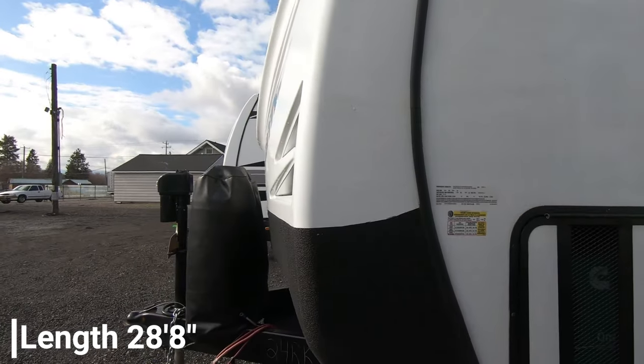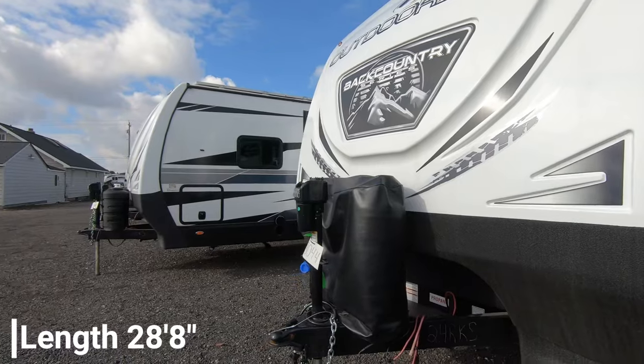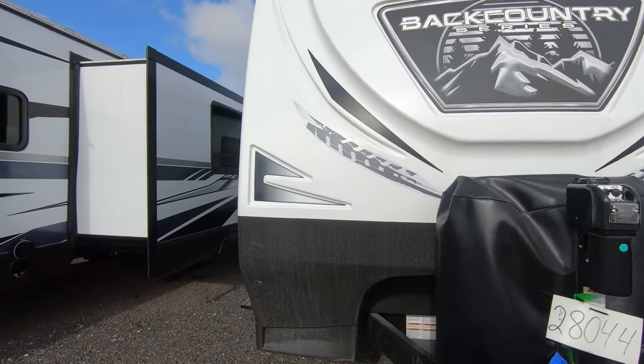Because you have the larger generator, you get the larger propane tanks as well, and we fill those to the top for you. This is the 24KRS — it's a little confusing on some of the letters.